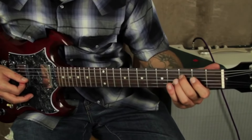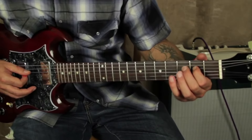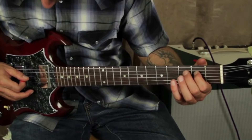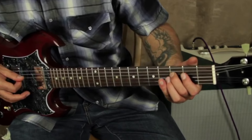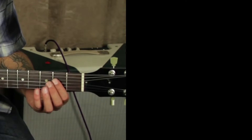And you're going to drop that note down a half step — it's on the 3rd string, 2nd fret. Then you use your open E there.